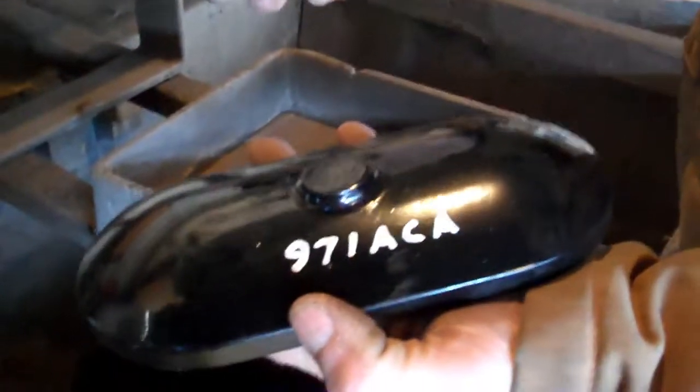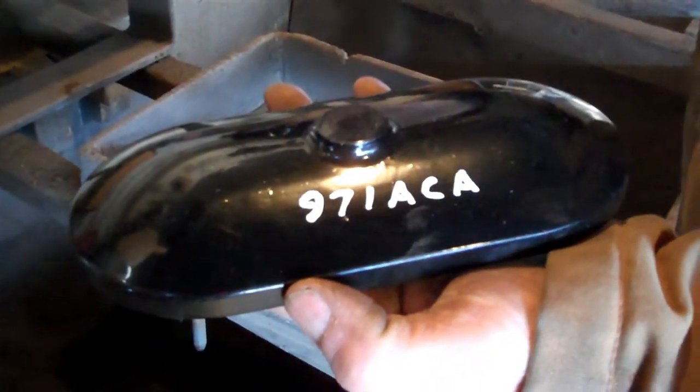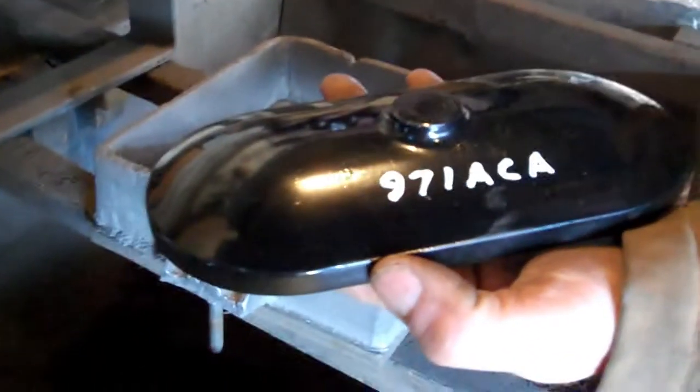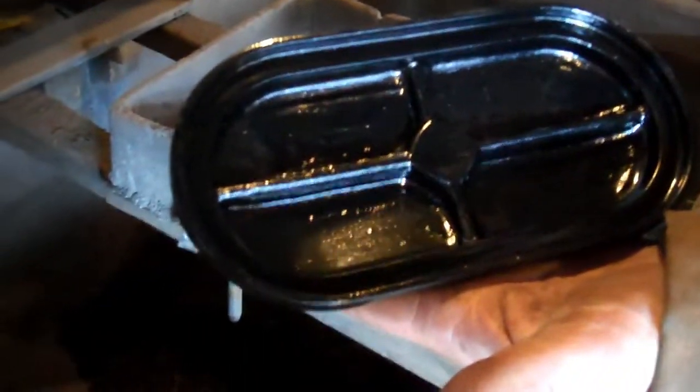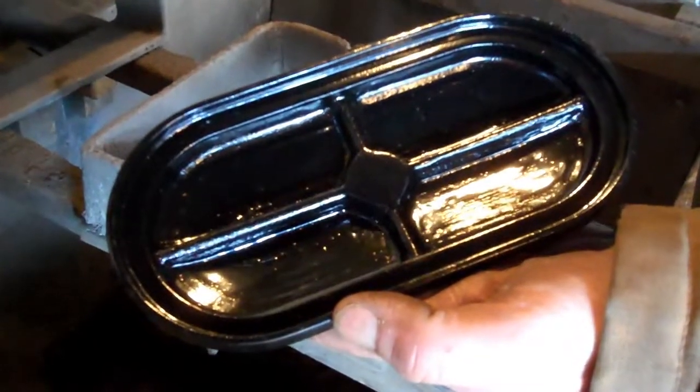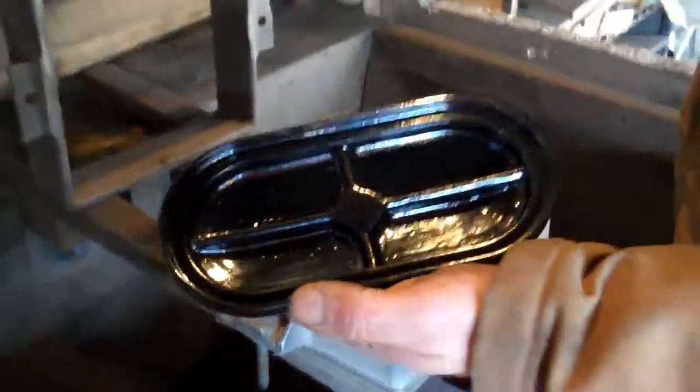We're going to try to sandcast a new Lombard radiator cap. Terry Hopper made this beautiful pattern — he had a CAD drawing, then used a 3D printer and has cleaned it up quite a bit. Peter's going to try to make a casting. Welcome to Odd Duck Foundry.